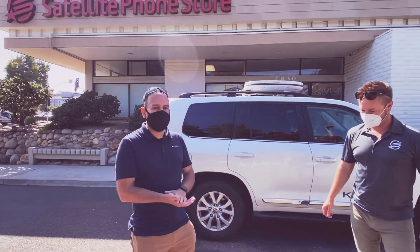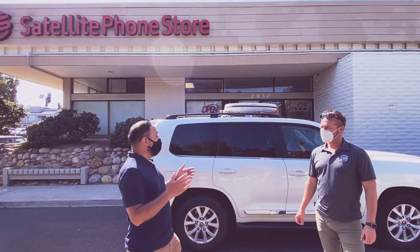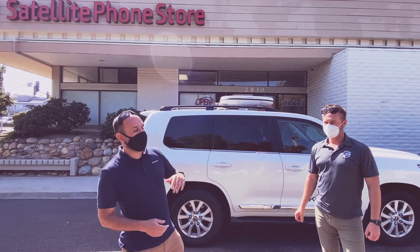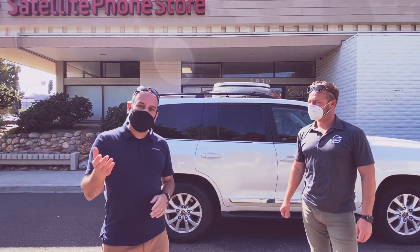Thanks for having me over here, Eric. Hex from Kymetta Corporation out of Redmond, Washington. Happy to be here with Satellite Phone Store talking about our U7, which is over on the Raptor, and how we've taken that technology and wrapped it into our U8 antenna that's coming out later this year.